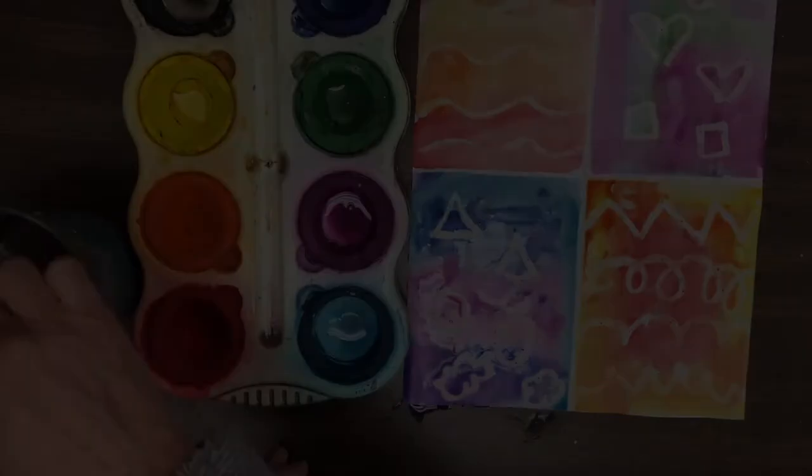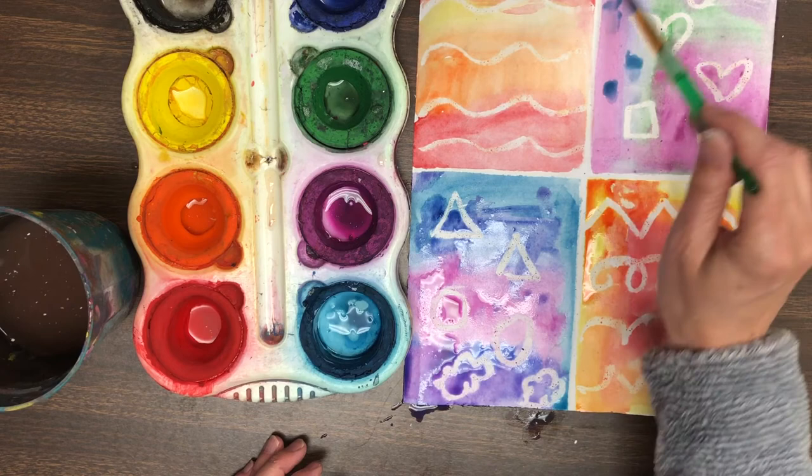We are coming to the end of today's lesson. I hope you have really enjoyed using the crayon resist technique. Next art class we will use four letters to create a positive word on top of this painting. Have an amazing day!